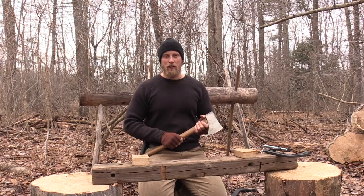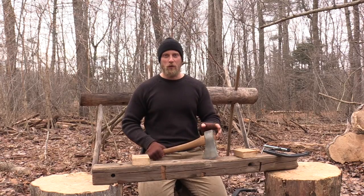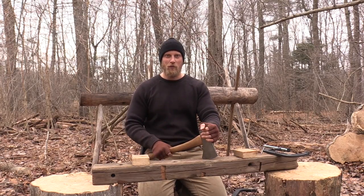This was Dan Wolak with Coal Cracker Bushcraft. I hope you enjoyed this video on how to steam bend an axe handle. If you haven't already, check me out on coalcrackerbushcraft.com, also on Instagram and Twitter. Until the next video, stay in the woods, guys.